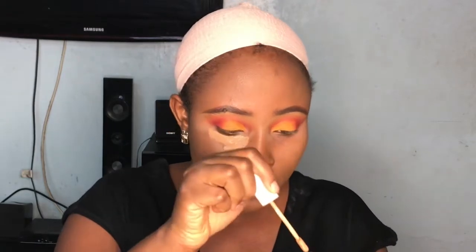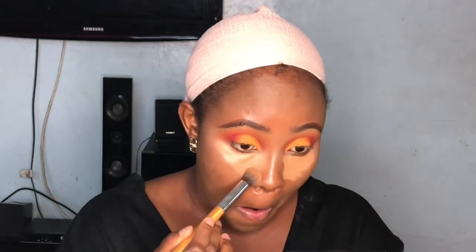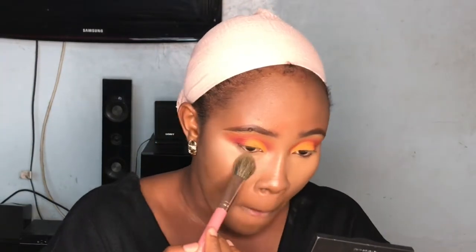Now I'm taking my concealer for under the eyes. If you've watched any of my videos, I'm using the same concealer — the ColourPop No Filter concealer, which is my absolute favorite — to conceal all the darkness under my eyes and wake the eyes up. For a look like this you want your concealer to be flawless. I'm blending that out and then setting it with some translucent setting powder — this is my MAC x Patrick Star setting powder.